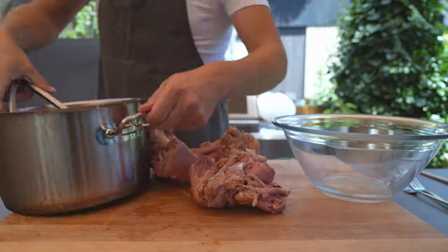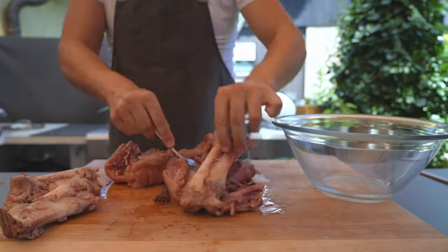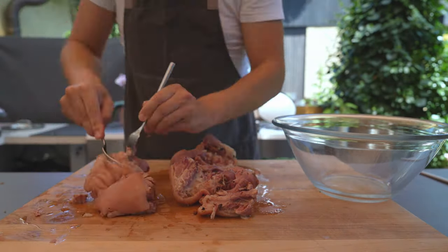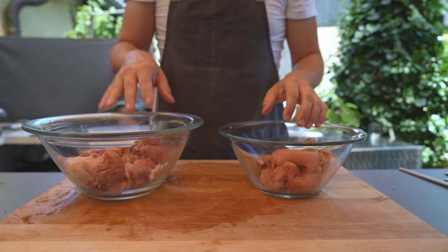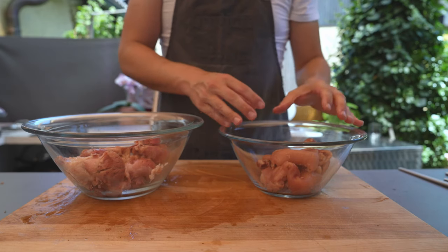Put on the lid and cook it for at least two hours. The desired texture — as you can see here — is that the meat needs to fall off the bone, so it could also be longer. Just make sure that it splits nicely.